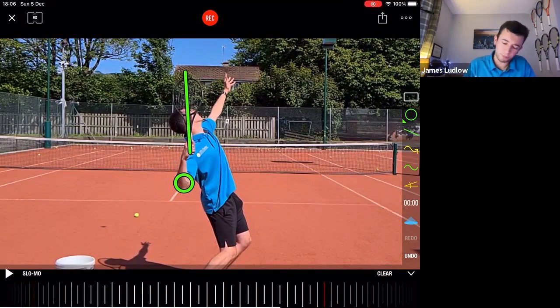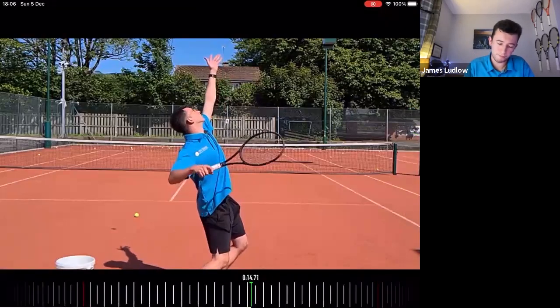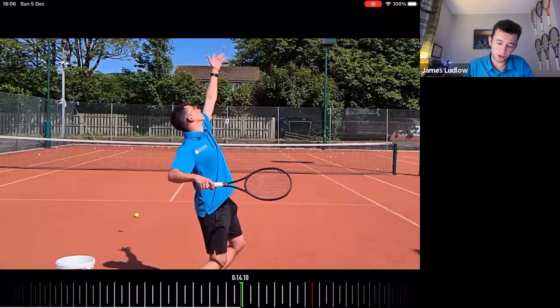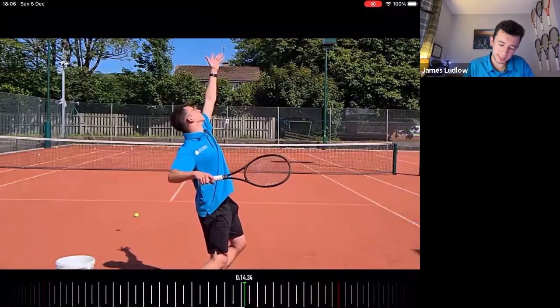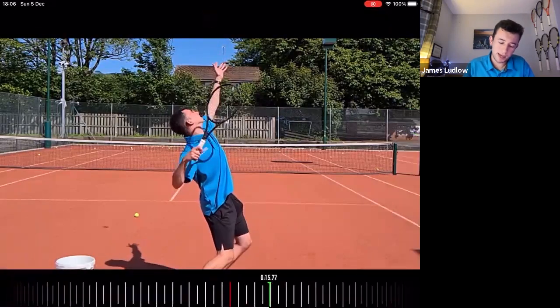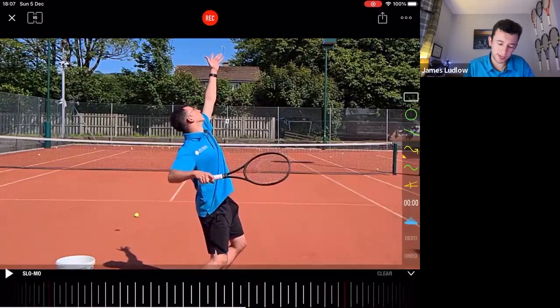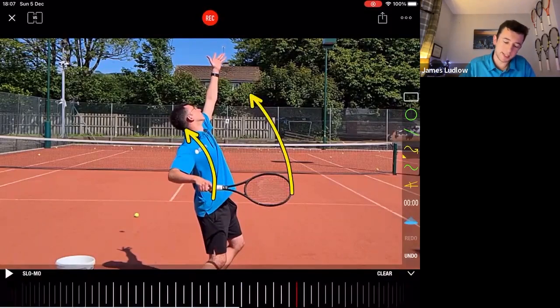A lot of players have the problem where the elbow moves forward too quickly, and that's a big problem since it hinders your ability to get into the optimized racket drop. So from here, the elbow is in the appropriate position and it remains there as I complete the right component of the right-to-left. Now let's test you — what is moving the racket and the hand to complete the right component? What do you have to do with your arm to get the racket moving?